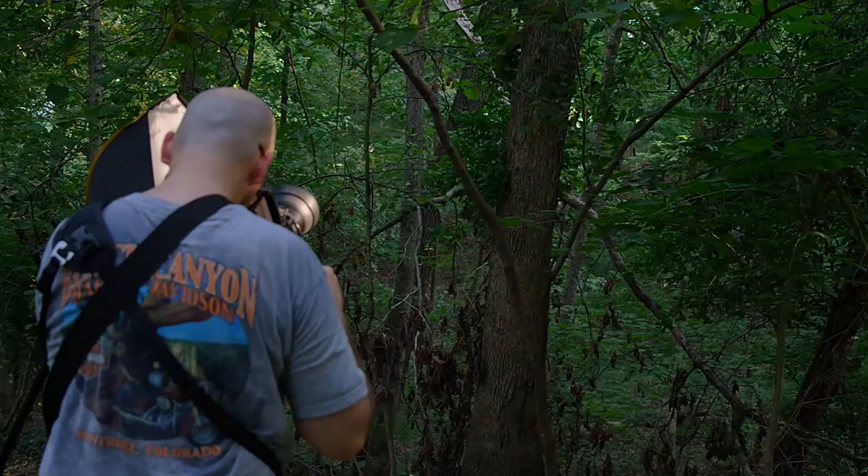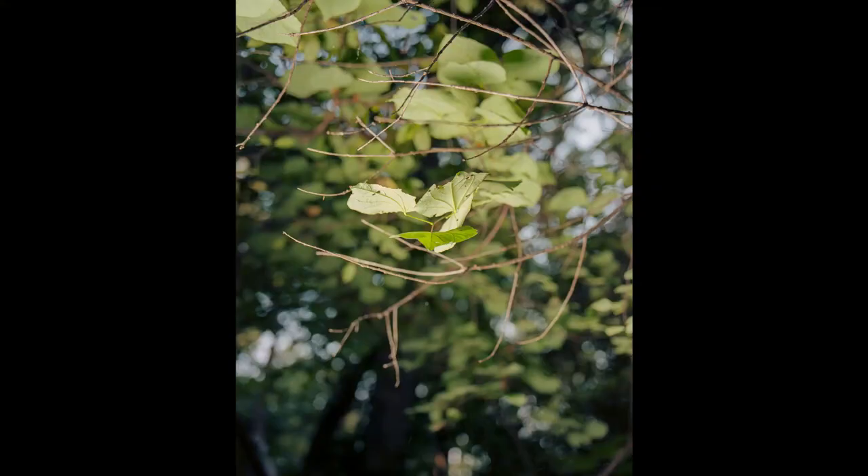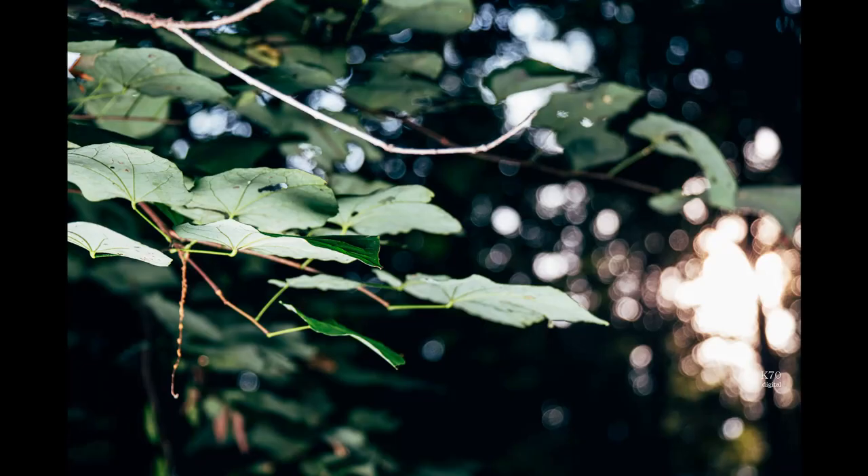I was once again impressed with the photos out of my little Pentax. The DFA 28-105 lens makes for an awesome pseudo macro lens on APS-C, and some of my test shots from the K70 turned out to be keepers. Even the Kodak Ektar 100 seemed to do a top-notch job with these micro landscapes and detail shots. Even when scanned on my little Epson V550, these photos are sharp and great to look at — it's hard to beat those Ektar colors and contrast for photos like these.